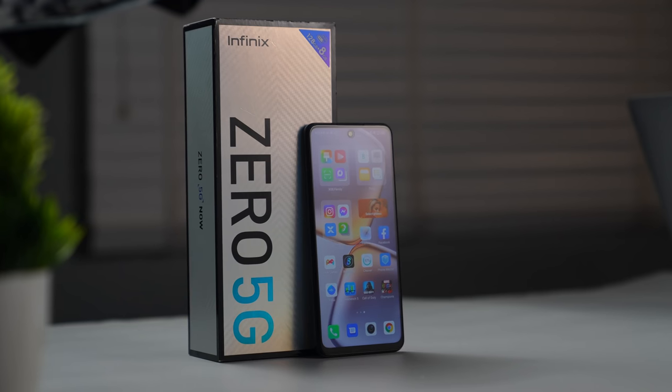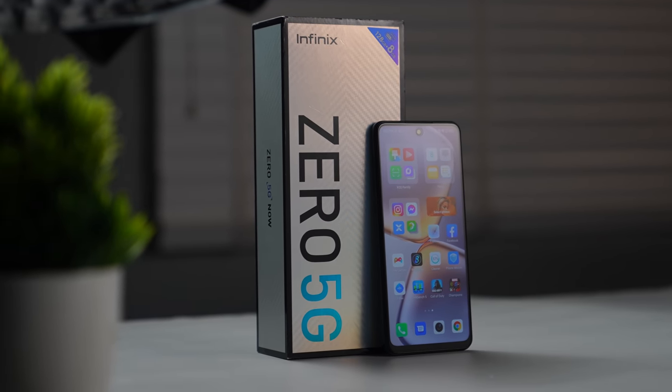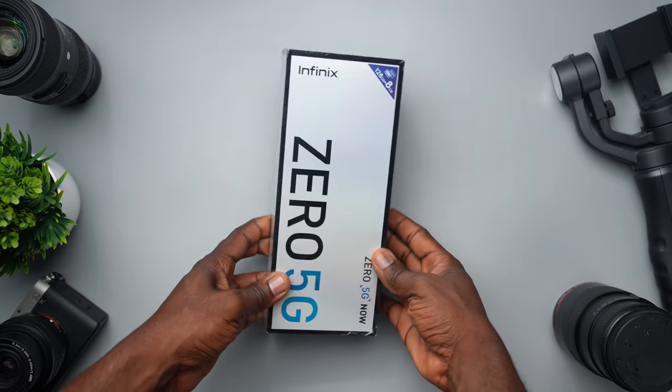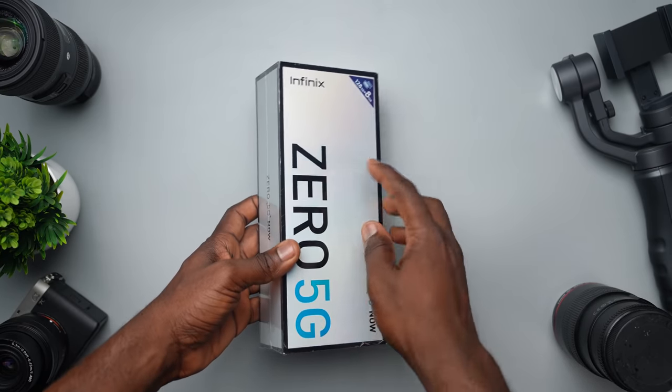Hey, what's up guys, it's Fisayo here. In this video we're looking at the Infinix Zero 5G — sort of the first budget 5G smartphone from Infinix. This device arrived not too long ago at my desk and I have decided to make a first impression video, sharing my initial thoughts on this smartphone before I do my detailed review and show you guys all of its specs and features.